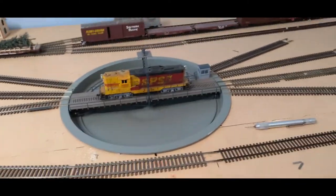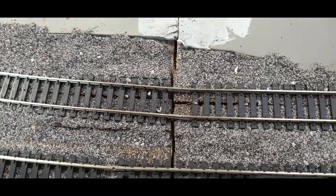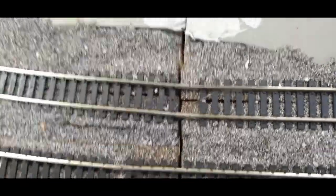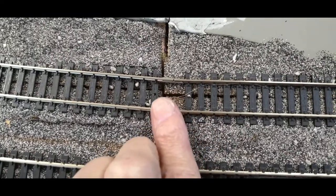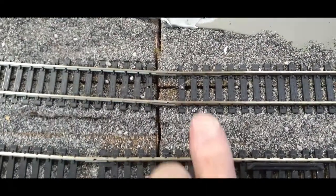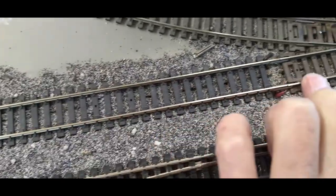Speaking of gluing in place — I discovered a major kink right here, you can't really see it that well. But this track is supposed to be straight for an inch and then go around the curve, but it's got a kink here and I think this track is misaligned.